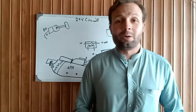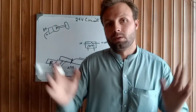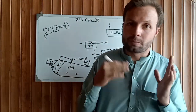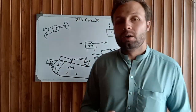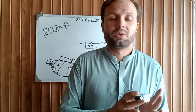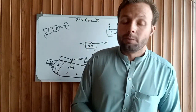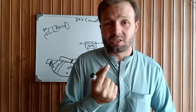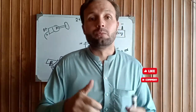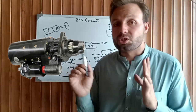Hi, assalamu alaikum, welcome back once again after a long time to continue the electrical and electronics wiring diagram explanation videos. Today we are going to explain the 24 volt starter motor circuit and how to rewire it. If you are first time on my channel, please make sure to subscribe and hit the bell notification.